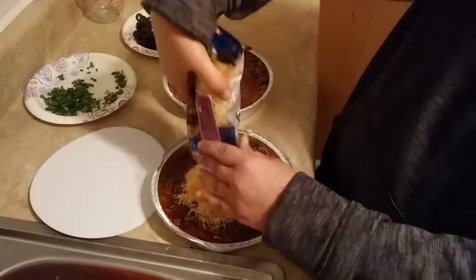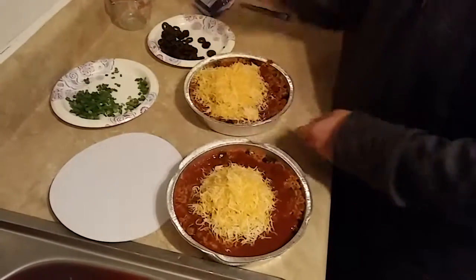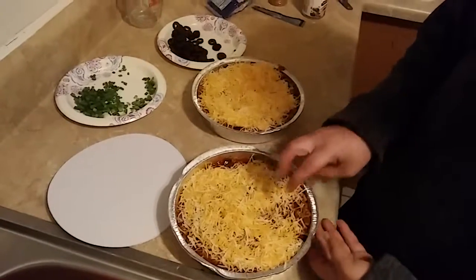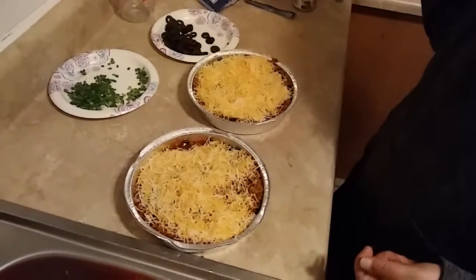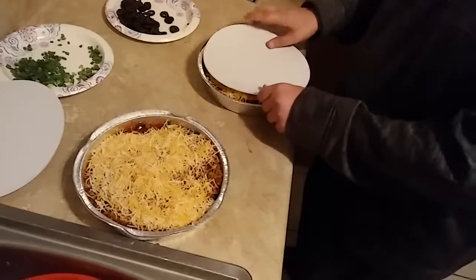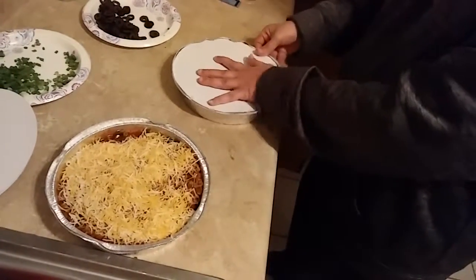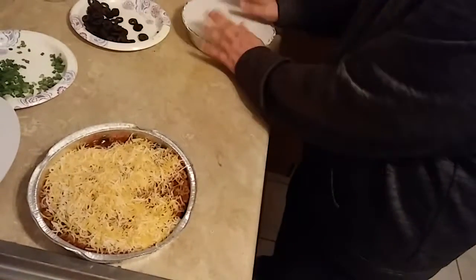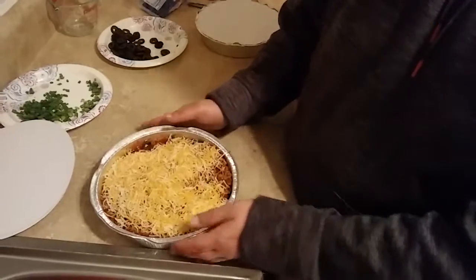Now add cheese to the top. That one would be better to freeze because it has less in it. So we're going to throw our top on this one. That's ready for the freezer and this one's ready for the oven. It's going to go in the oven at 375 until the cheese is all bubbly and yummy, and then it's ready to eat.